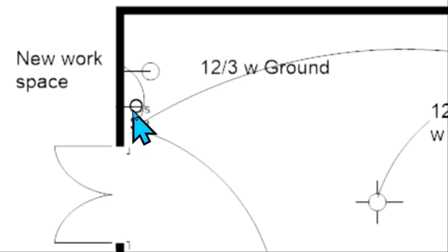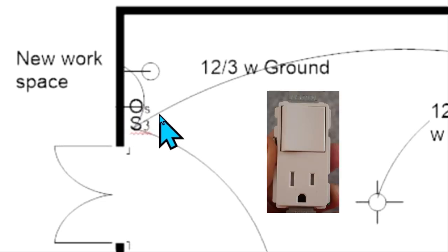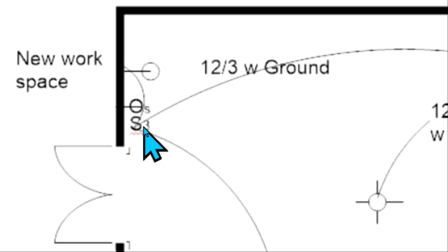Right next to it we have a symbol — a circle with a line going into the wall. Now that's a single receptacle. Most receptacles are duplex receptacles, so they would have two lines going into the wall. This is a single receptacle, and the little S means switch, so this is a combination receptacle and switch. So right here we have a three-way switch and a combination receptacle and switch.